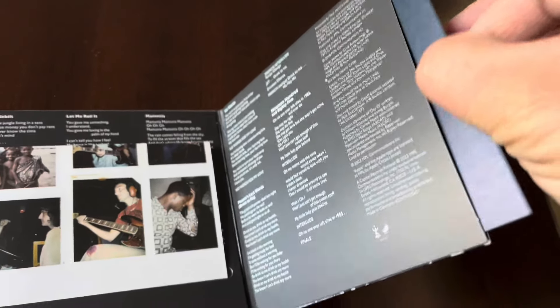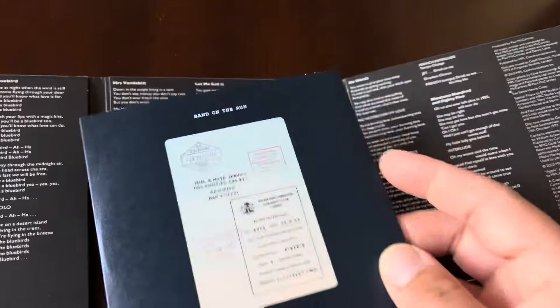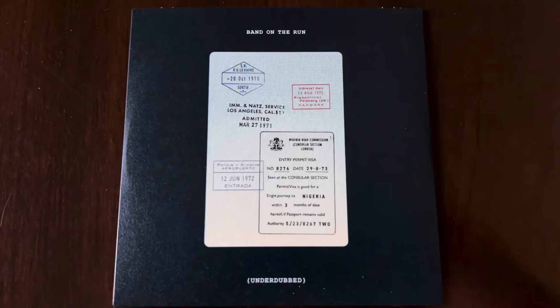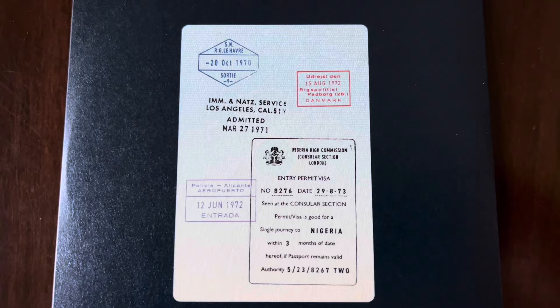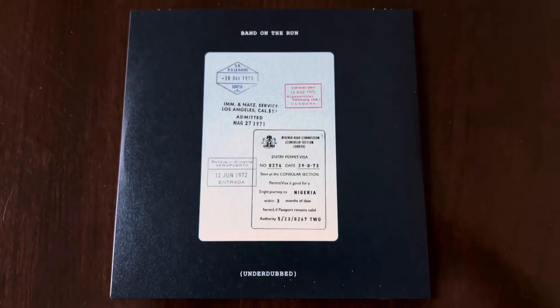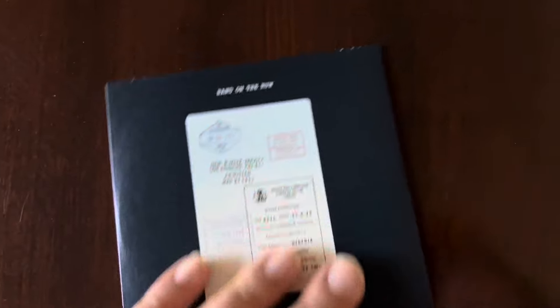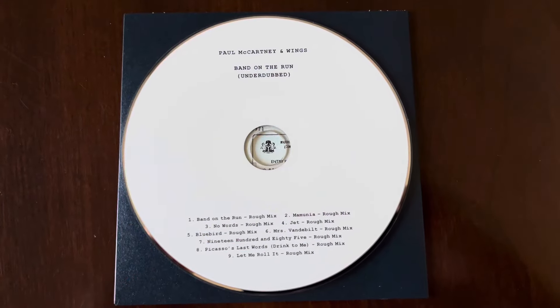I'm going to pull out the second CD, which is the underdub album. Look at the front cover with a sticker right here. The back cover is blank. This is the Band on the Run underdub CD.